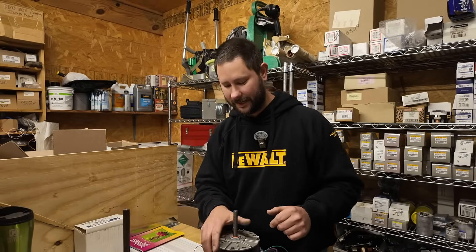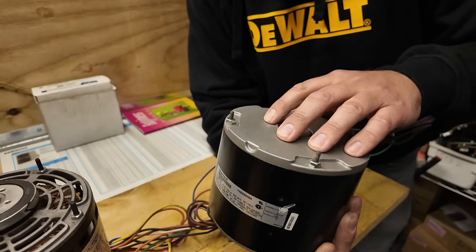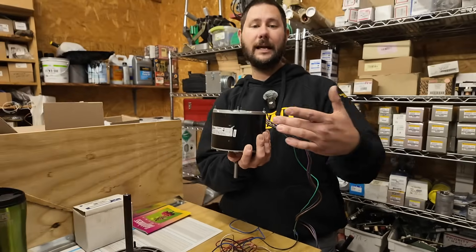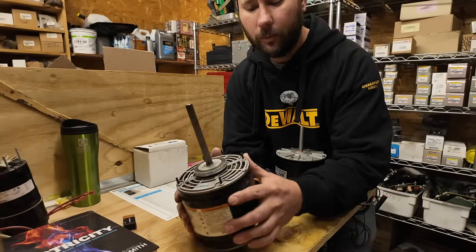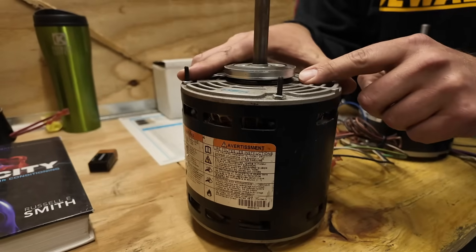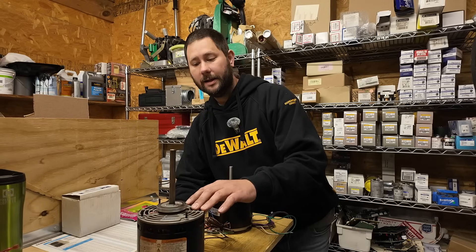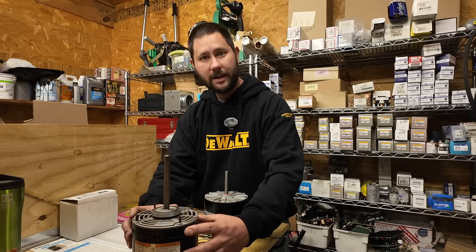We're back in the parts room. I'm going to show you a couple of different types of motors and the differences. This first motor is an outdoor fan motor — it's a closed type motor. The only holes are on the bottom, so if the motor is mounted this way, there's no way for water to get in. You would never want to see a motor like this installed outdoors. This is an open type motor — it has holes on the bottom, the side, and the top. This would be installed in a gas furnace or an air handler. So we have a closed type condenser fan motor and an open type indoor motor.